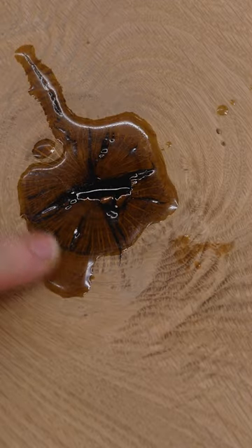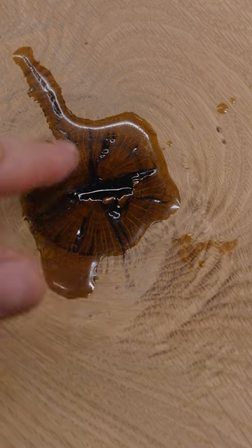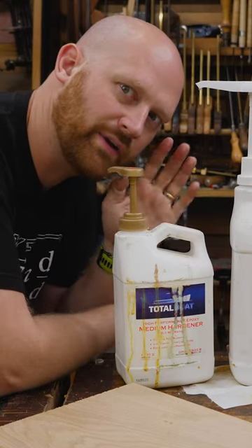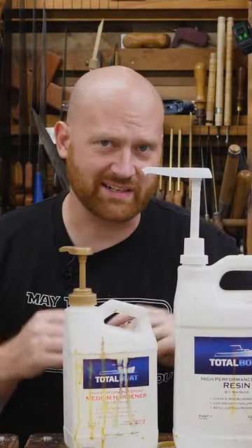Is it better to fill a knot with epoxy and smooth it off? Or is it better to cut out the knot and put in a butterfly? Or should we just leave it alone and not put anything in it? Is epoxy woodworking?